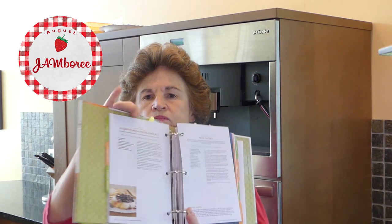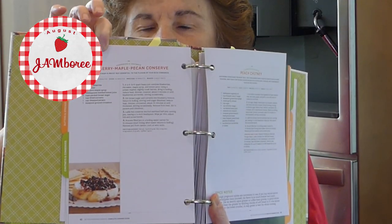I love this book, I've had it for a long time. Under chutneys and conserves we have blueberry maple pecan conserve. Doesn't that sound great? Those are interesting, flavorful combinations and I can't wait to try this. At the end of the video I'm going to show you what I think it tastes best on. Let's get started.